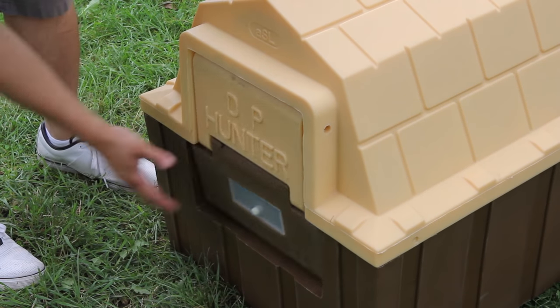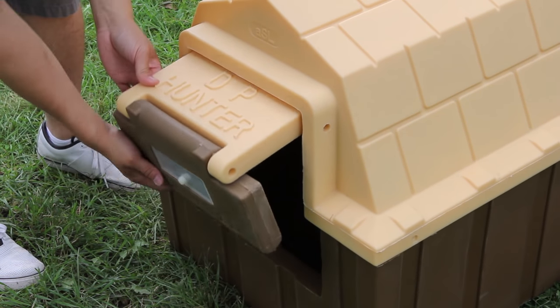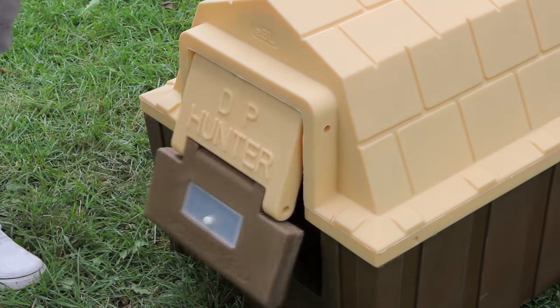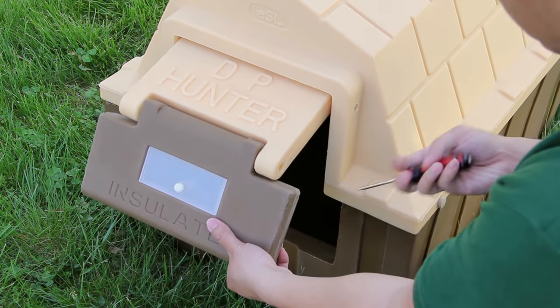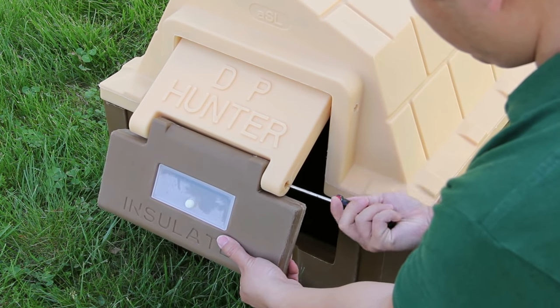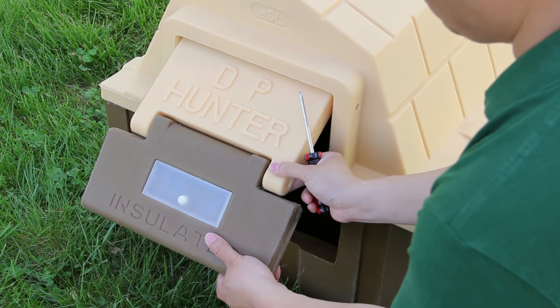The bottom of the doghouse door is 6 inches off the ground, which is the ideal height for smaller dogs. The door is hinged in the middle, making it easier for your dog to push the door open. The bottom half of the door is removable during the initial training process.